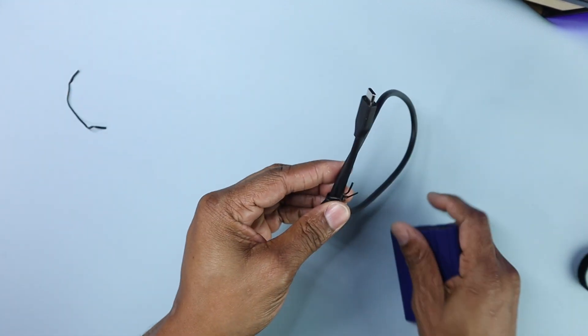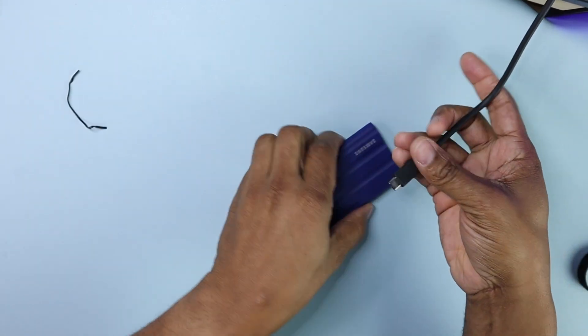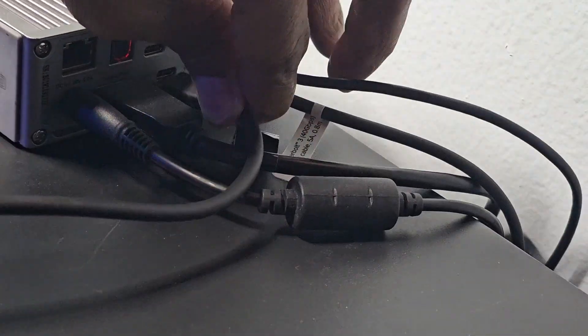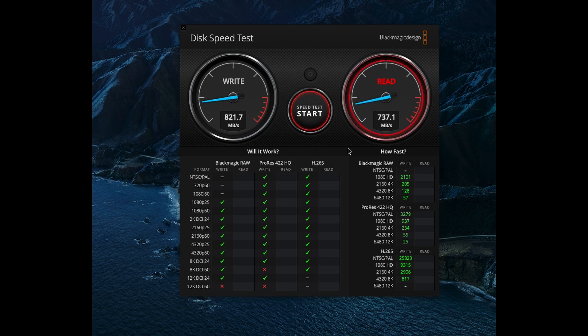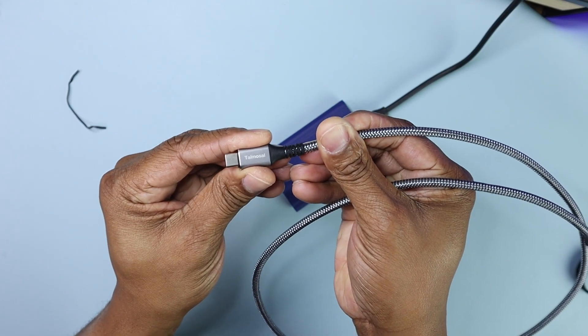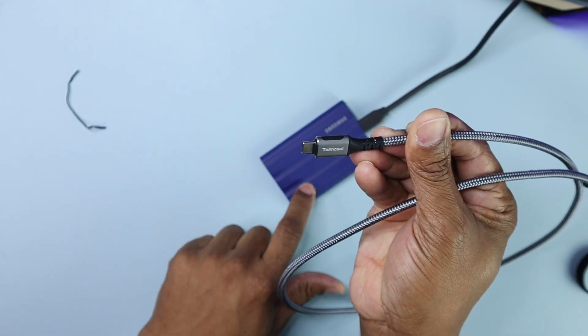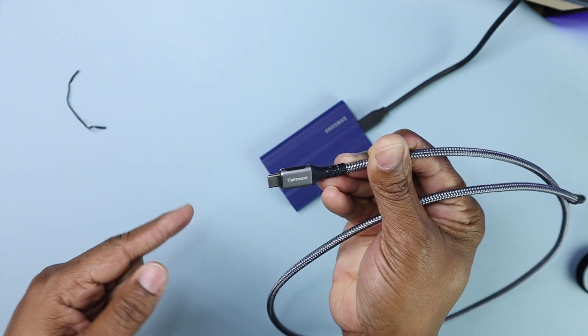The next cable is the Samsung one that came with the T7 drive. Starting the speed test — even a little bit faster than the Thunderbolt cable, but they're about the same speed. This is a Thunderbolt 4 cable and I'm plugging into a Thunderbolt port. Thunderbolt and USB-C are backward compatible — this is just showing the difference between the cables plugging into the same port into the same drive.